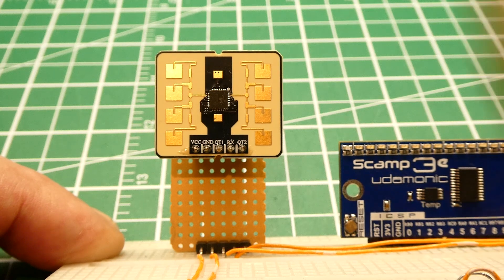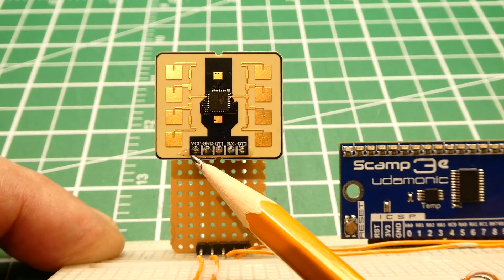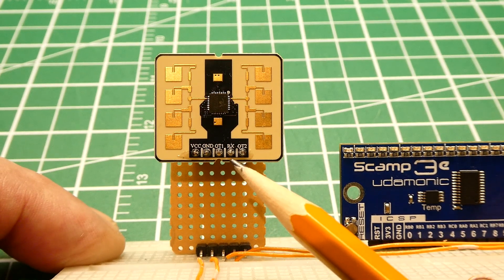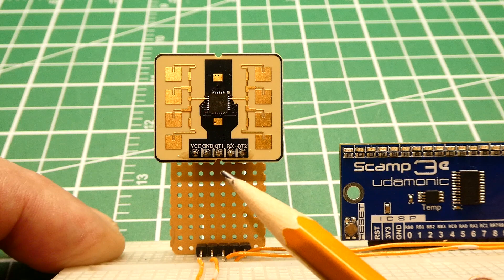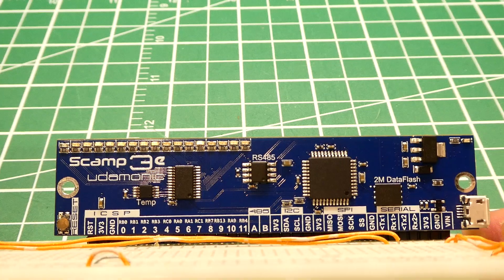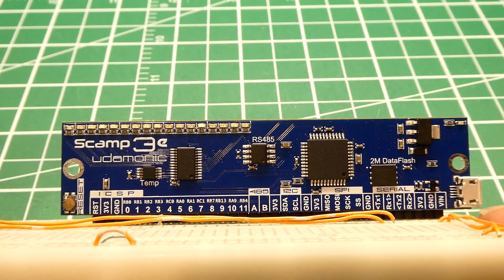If you look at the pin-out: pin 1 is VCC at 5 volts, pin 2 is ground, pin 3 is TX output, pin 4 is RX input. It's UART compatible, so it's constantly streaming data. You could hook that up to any microcontroller with a UART — in my case I'm using the SCAMP3 board.